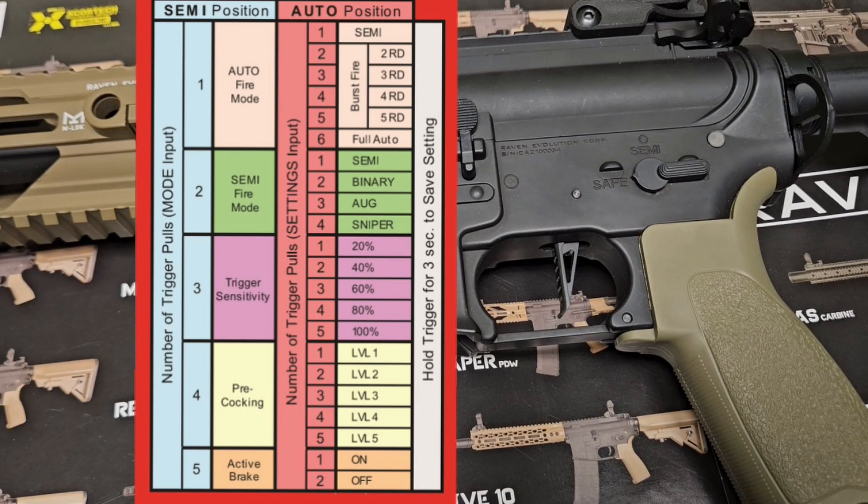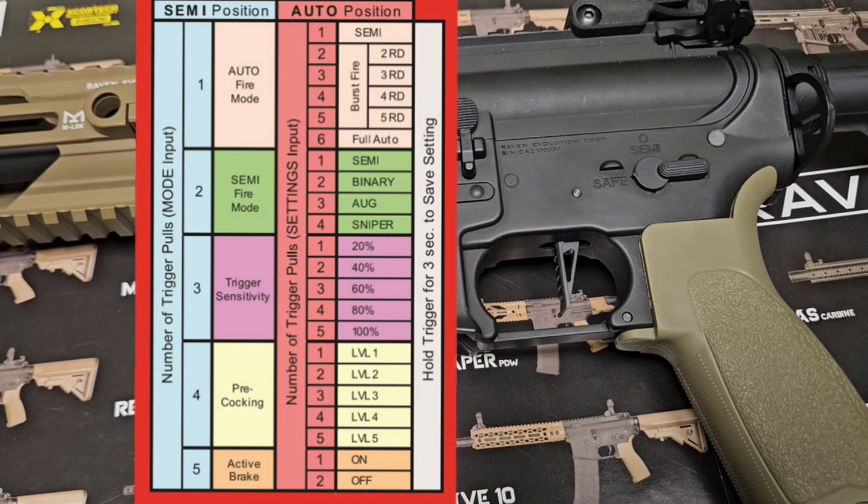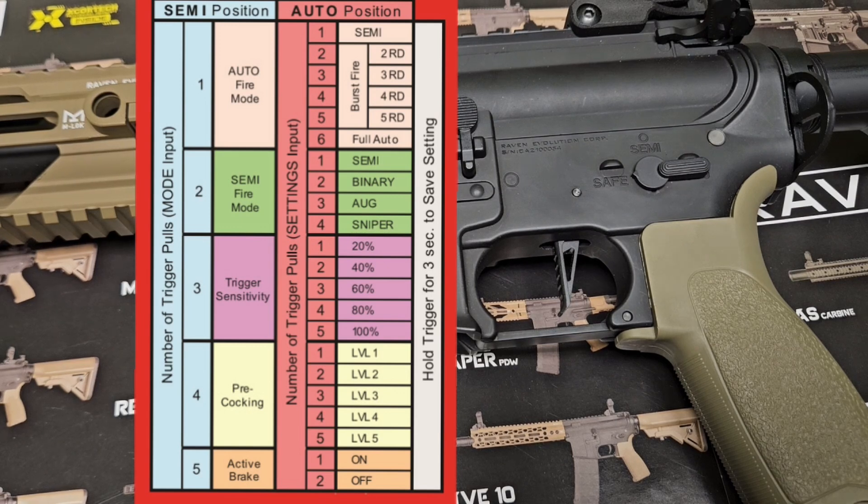If you want other levels — level one, two, three, four, or five — just repeat the same steps.